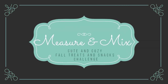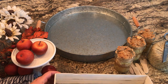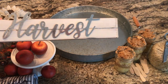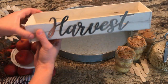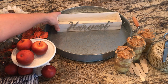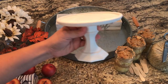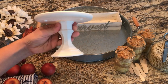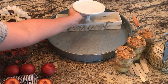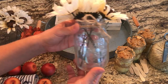Hi there everyone, welcome back to Measure Mix. I'm participating in the Cute and Cozy Fall Treats and Snacks Challenge, which is being hosted by Tracy with the Holiday Cookie Diva. I will have her channel and the playlist linked down below, so make sure you go check that out after you're done with my video. For the challenge, she asked us to share our fall treat or snack that we like to eat this time of year and display it on a tray.